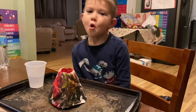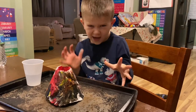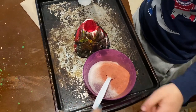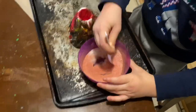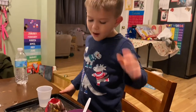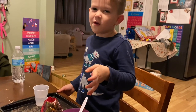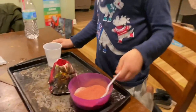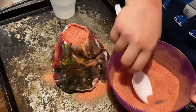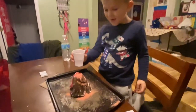Hello friends, today we are going to do Science of Volcano. First, Tobin is going to mix the powder all together. Now we're going to fill up the volcano with powder. When the volcano is done, we're going to put water in it. Let's see what happens.